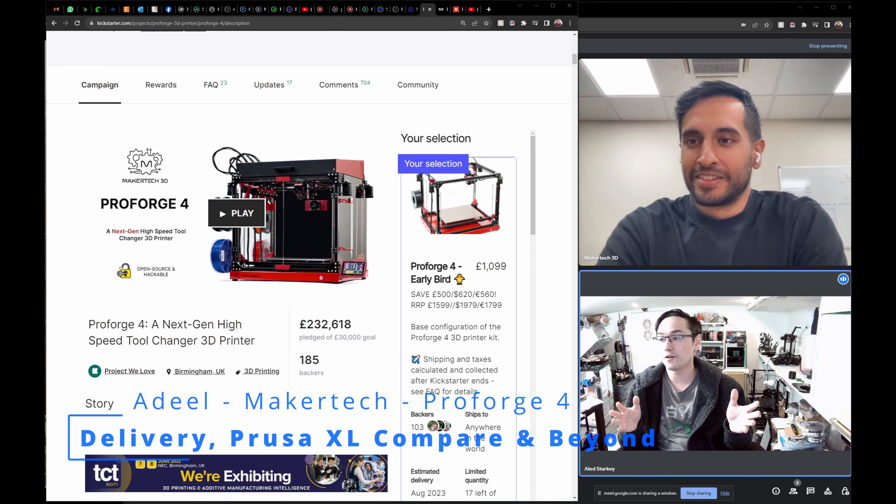Before we start, I want to show something here — this is from the Bambu Lab AMS poop shoot. These are purge items, and this is about five kilograms of purge filament, probably half of all the purges I've ever had. Every 10 kilograms of purge filament is roughly two to three hundred dollars of wasted material. The tool changer should eliminate about 80 to 90 percent of that.